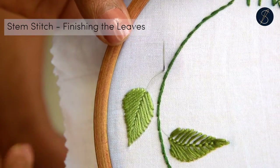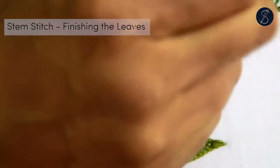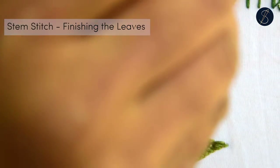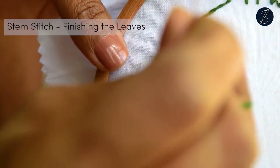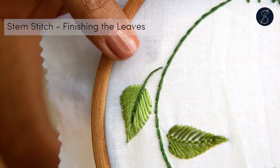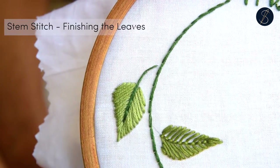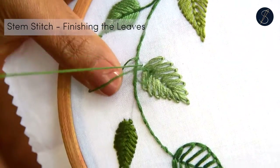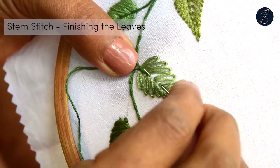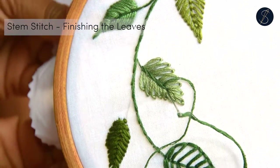Now let us finish the leaves. Some of our leaves can afford to take stitching on the spine. I have stitched over the leaves made using the fishbone stitch, the leaf stitch, and the lazy daisy. The others are fine without the stitches. Stitching on the spine helps to smoothen out the rough edges made while stitching.